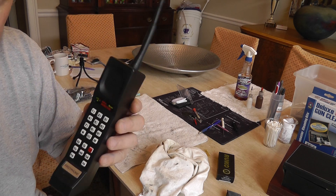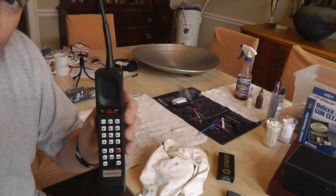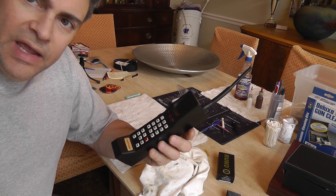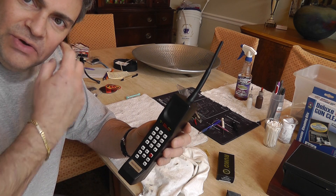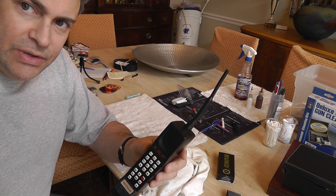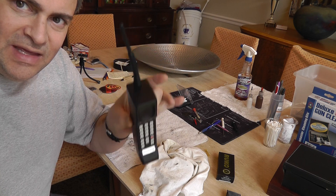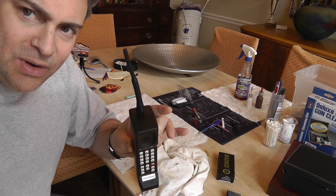Anybody with a scanner, especially amateur radio operators, could listen. And that goes for cordless phones in the house too. Cordless phones were in the 40 to 50 megahertz range and were not private at all. With a Bearcat scanner or RadioShack scanner, your neighbors could be listening to you. People thought that because they were on the phone they were safe, but even though you weren't supposed to listen, it was analog with no encryption.